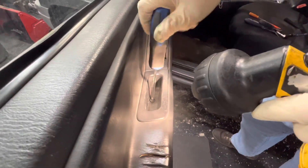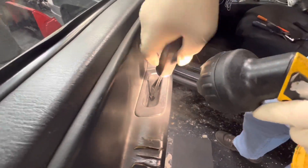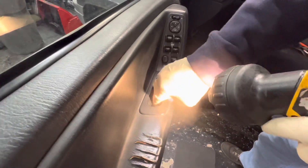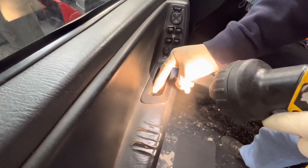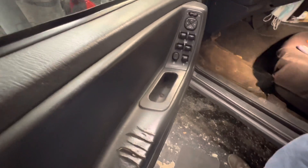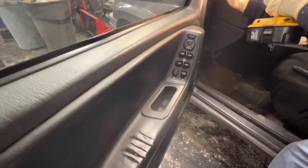I'm not sure if the window regulator is riveted in or bolted in. Tony seems to think it's riveted in. I have my rivet gun here and some quarter-inch rivets, and I'm hoping that's not the case, but we shall see.